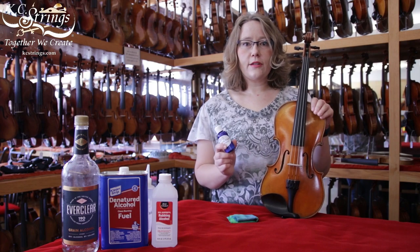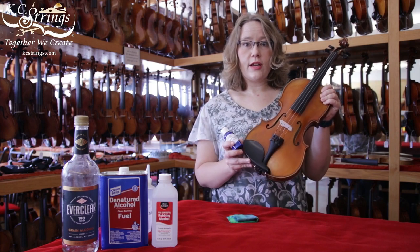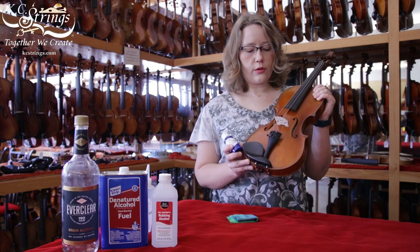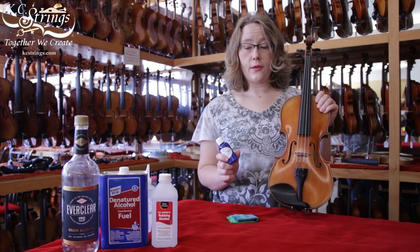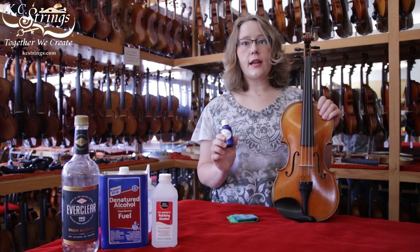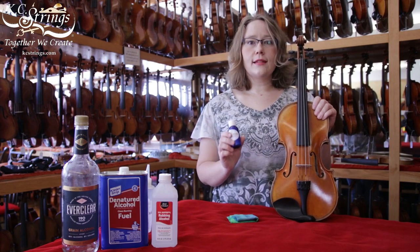Our polish is designed specifically to go with our instrument varnish, as our master luthier Anton Krutz has made both the varnish and the polish, so we know it should work well together. Any other instrument or any other polish brand, test carefully first.